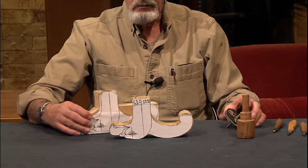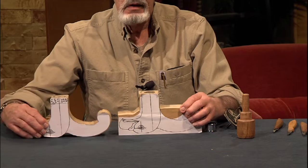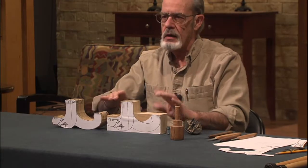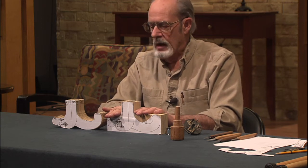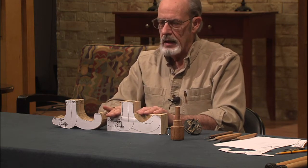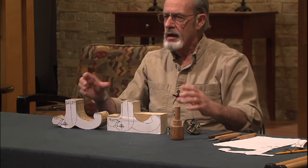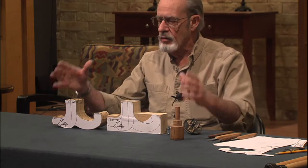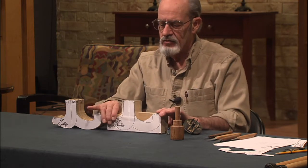I recommend doing all your drilling, and as much as you can, in the block form before you start cutting. That helps you keep everything stable and square, because once you start cutting away and then try to drill, it's very difficult to get everything square and plumb.